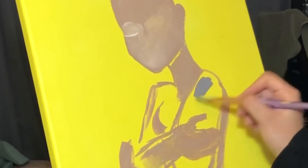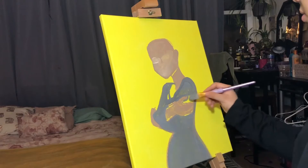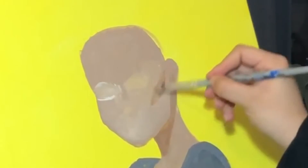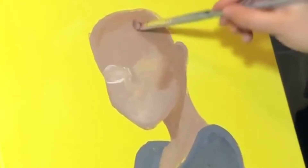In the beginning of this painting I had her with a gray dress, but I didn't really like the color gray — it felt kind of dull within the yellow.